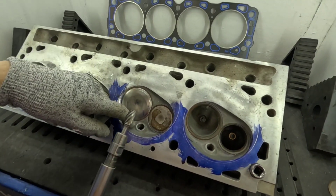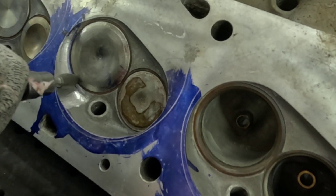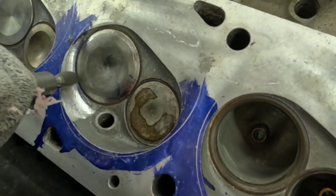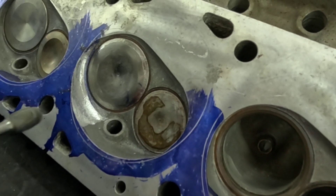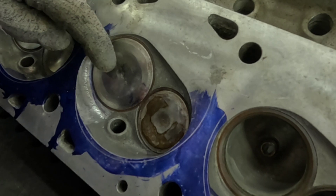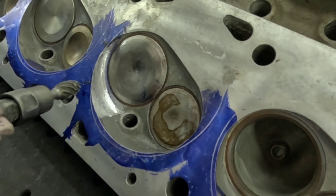I'm starting off pretty much where I left off in the last video, talking about the cutter that I was using. I'm going back and undercutting this particular area to unshroud the intake even more. This will allow the valve to actually flow more air as it's opening up off the seat, and we're going to blend it in over towards the spark plug boss.